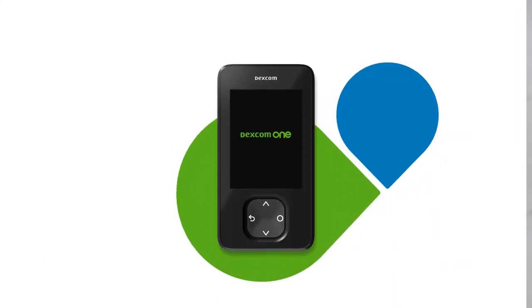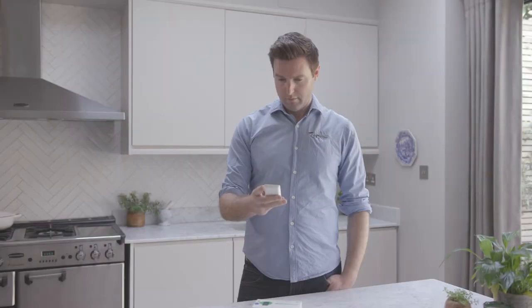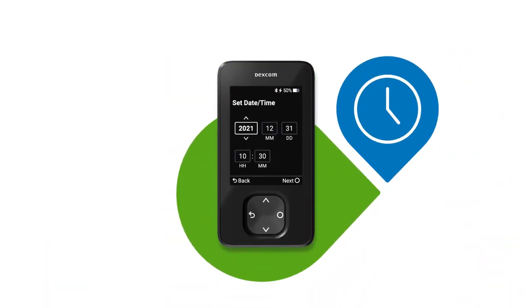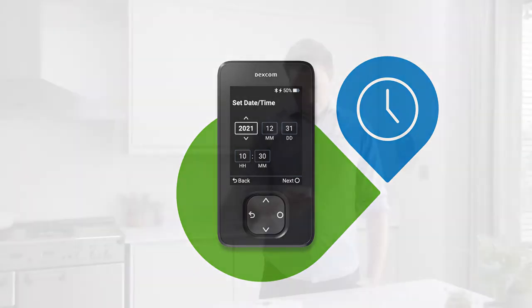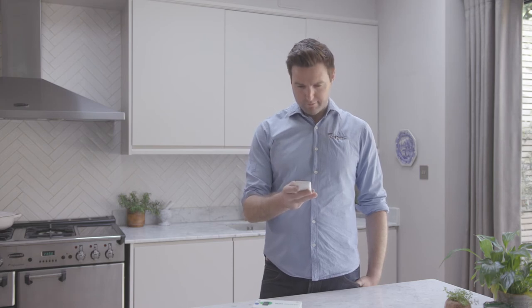The receiver walks you through the entire setup process step by step. Select next to continue. First, you will accept the Dexcom terms of use and privacy policy and set your date and time. To set a date and time, tap on a field and tap the arrows to change the number, then tap next to continue. The receiver will then display a series of educational screens so you can learn everything you need to know about your Dexcom One.